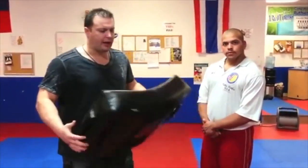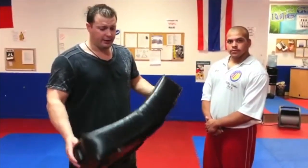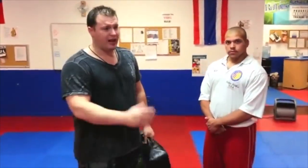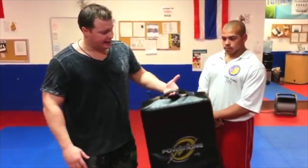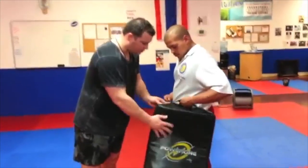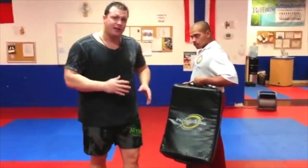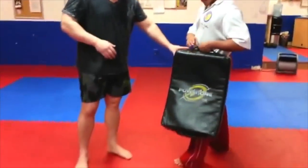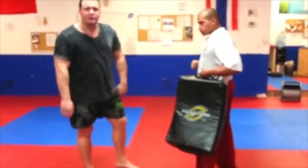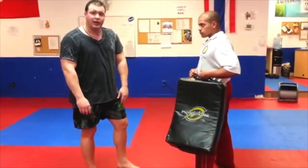Talking about the leg kick now. I love to use the kicking shield for the leg kick. He's going to step forward with his left leg and hold the shield to the thigh. When I go in, I want to slightly turn the kick down and bring it right back to my stance. Watch what my hips do — they kind of reverse on impact.